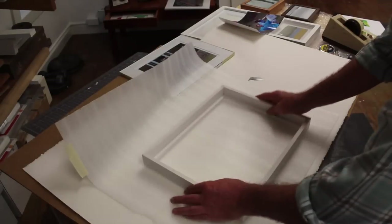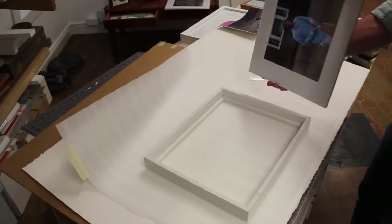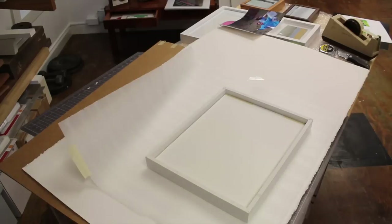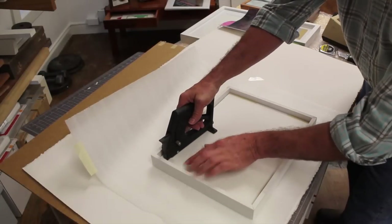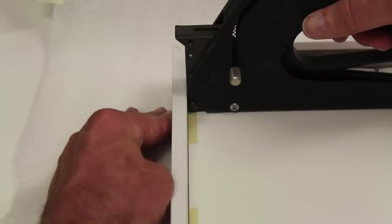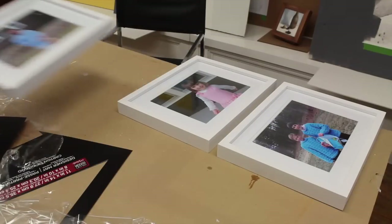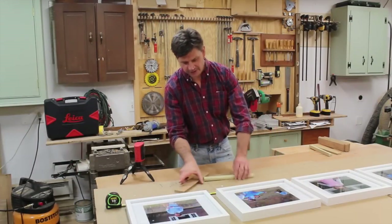I've got a piece of foam on my work table so I don't scratch the frame, and I'll drop the matted photograph into the frame. This frame press is a really handy tool, but I don't expect you to have it — you could just hammer small nails into the side of the frame and that will hold everything in place.